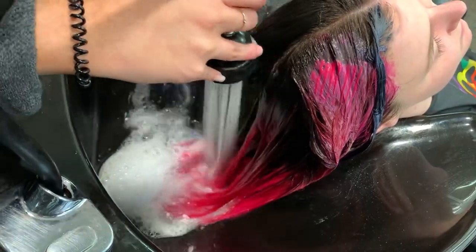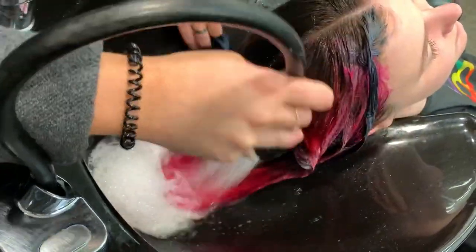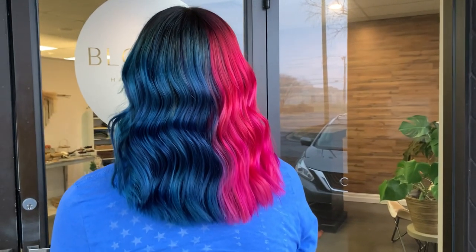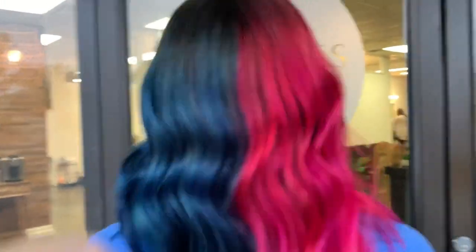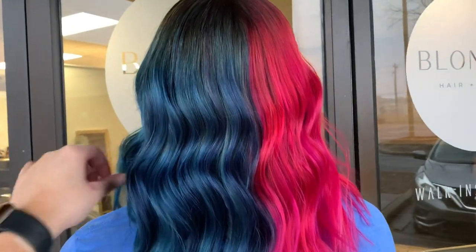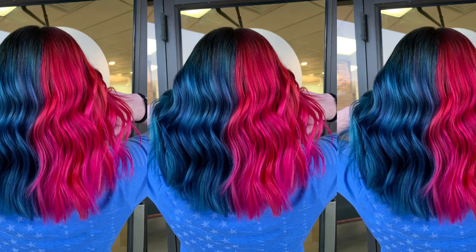After we dried her, I trimmed her up, gave her some curtain bangs, and oiled her with Olaplex No. 7 bonding oil. And this is our after — it is such a gorgeous color. I am in love with this pink and blue combination, but let me know what you guys think. Be sure to also let me know if you think it's a boy or a girl. Be sure to subscribe and like, comment, follow me on Instagram and TikTok. Thank you so much for watching. Bye, guys.